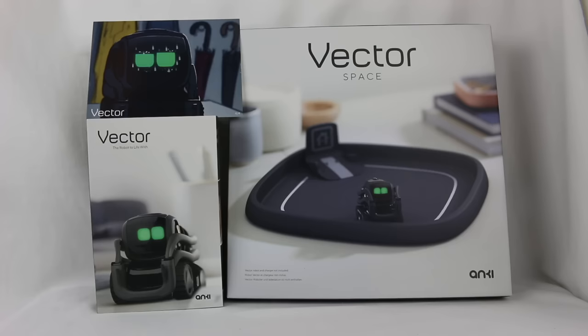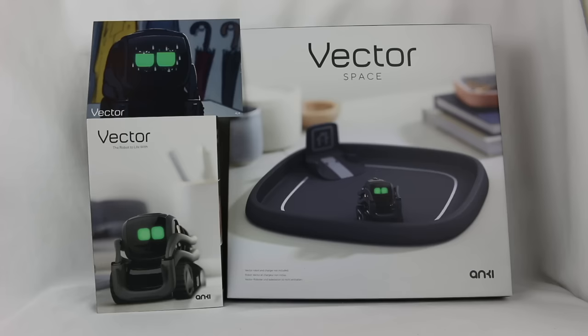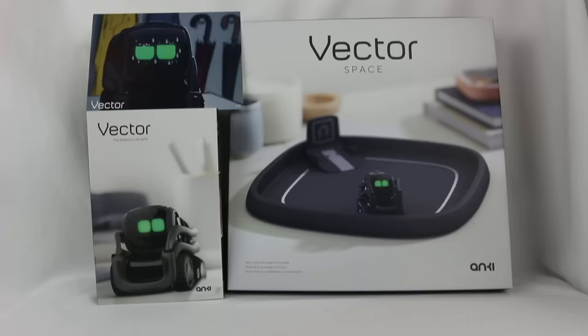Hey everyone, Hasan here. Welcome to the world of Ha! Today I have a very special video for you. This is the Anki Vector — the new item from Anki. This was a Kickstarter that happened and will be sold at retail as well. I backed the Kickstarter so I could get it early and get a first look at this item and see what it's all about.